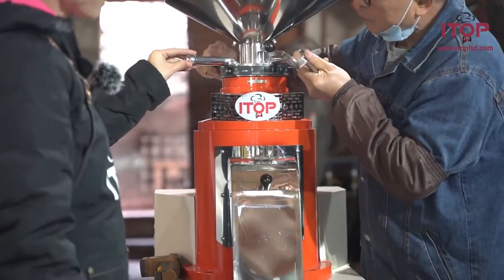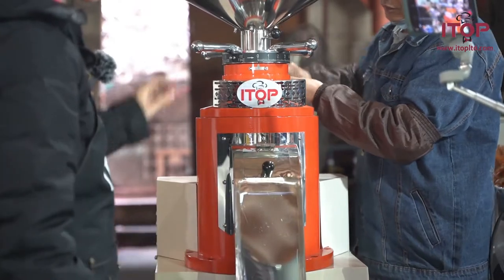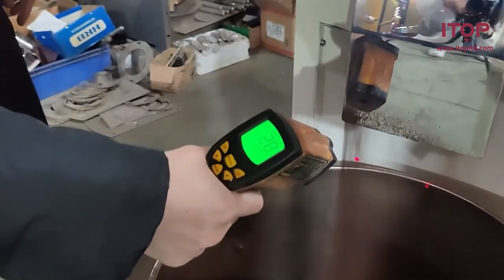The zero is the minimum. After adjusting the scale, we tighten the screws. The machine now goes on working, and the current temperature is 29 to 30 degrees.